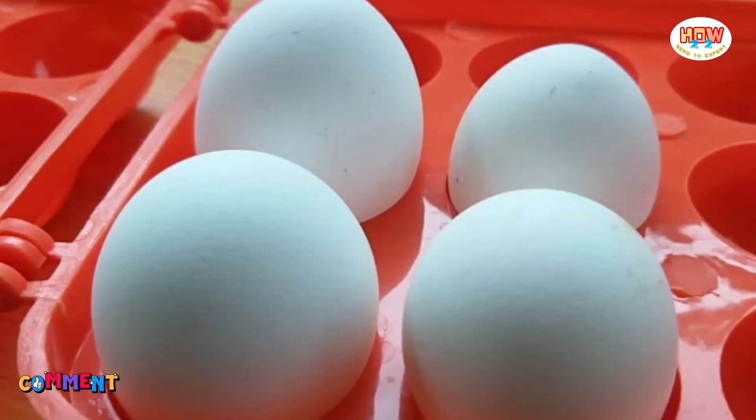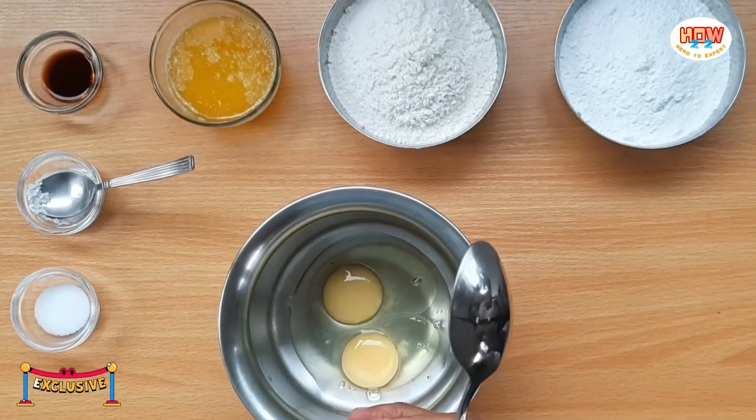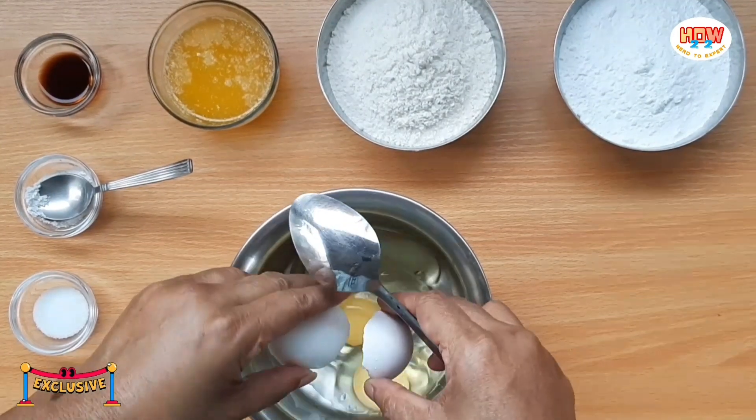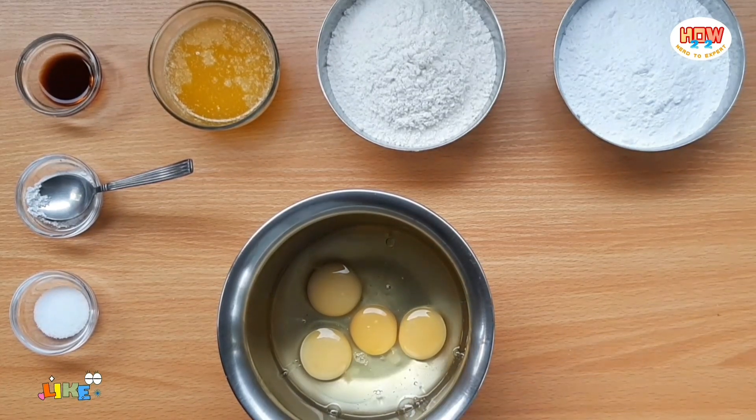Now, put it in a bowl. You can put all the ingredients in a bowl.